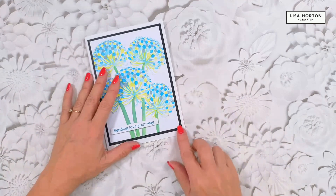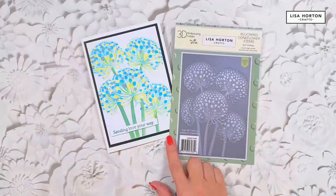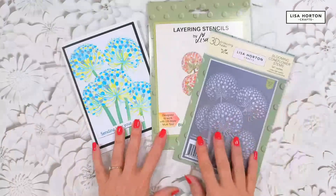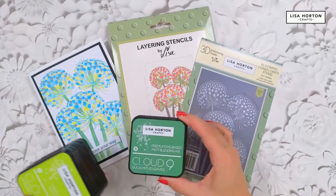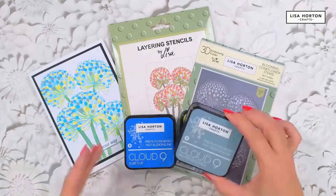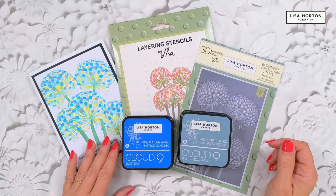Using the wonderful blooming cone flower stems embossing folder, and the layering stencils — you can see how beautifully they work together. We also used some fabulous ink pads today: our Cloud Nine blending inks — eucalyptus leaves, margarita, surfs up, and painted eggshell. I hope you enjoyed that and I look forward to seeing you on our next video!